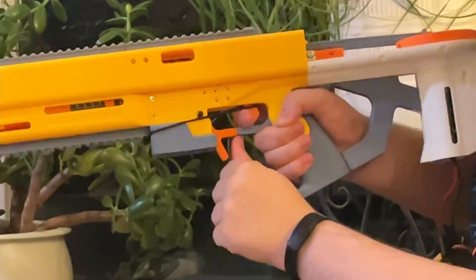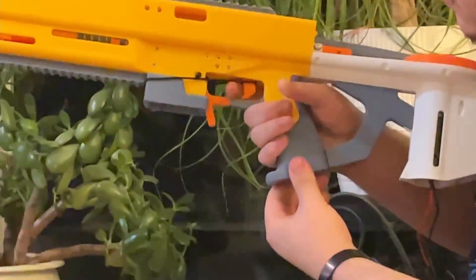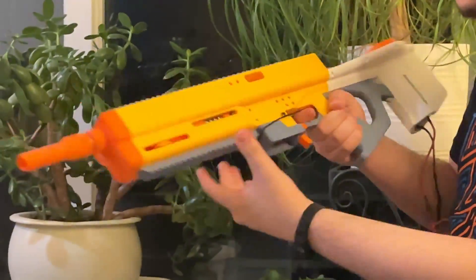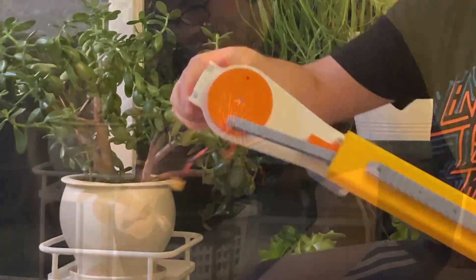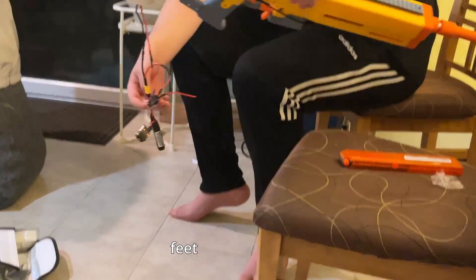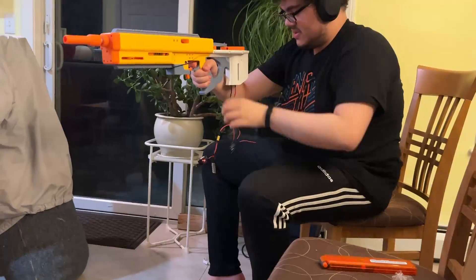The grip and magwell are from the current generation of Cynthia prototype. So is this grip and this trigger. Let's get out the battery and into the blaster.